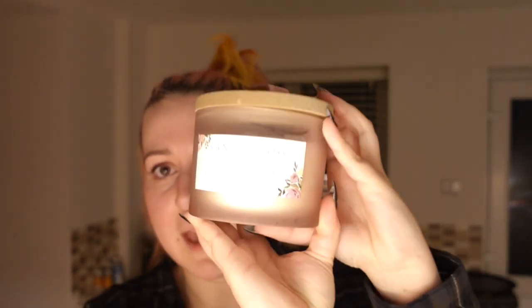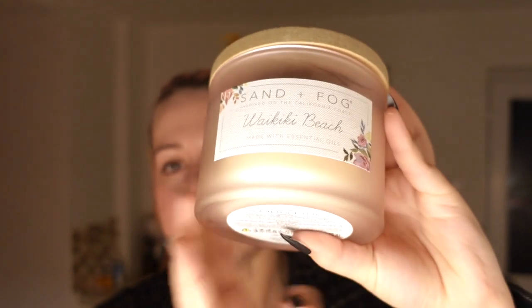Next one is called Waikiki — I don't know how you pronounce that, that's a beach in Hawaii. It smells like coconuts again, and Jack says it smells like a piña colada. It's really nice. Look how pretty it is — it's like this beautiful dusky pink and the label is very bright. Look how sweet. I love smelling folk candles. They're not always the greatest when you actually light them, but they're just beautiful.